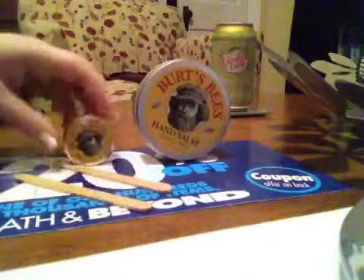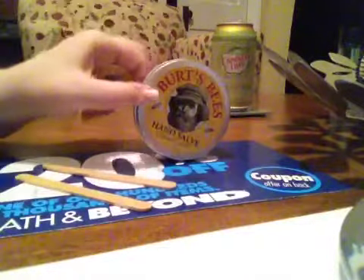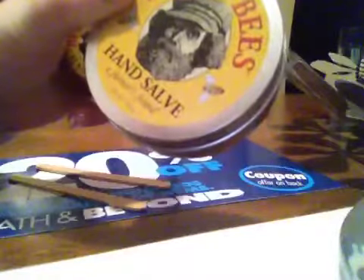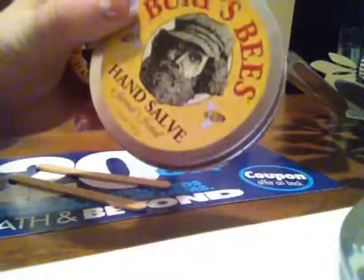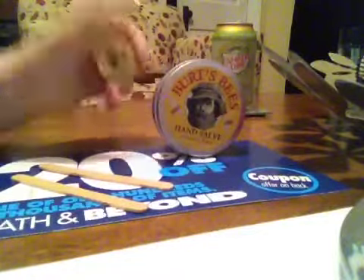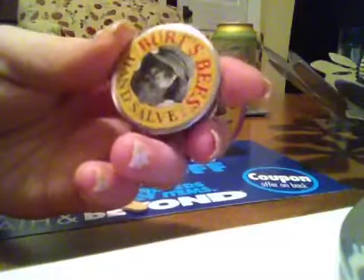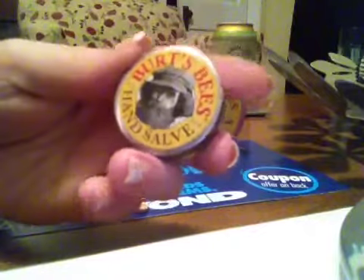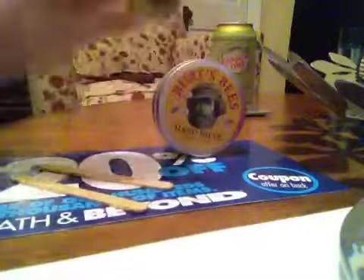I mentioned in my last video, I bought a giant one — it's huge, it's the size of my hand. This is 3 ounces, or 85 grams, of Burt's Bees hand salve. And this one is the small one, which I've had for a really, really long time. This one is only 0.3 ounces, or 8.5 grams, so it's a lot, lot more as you can see.